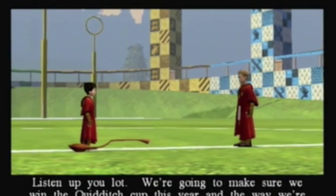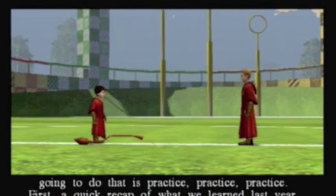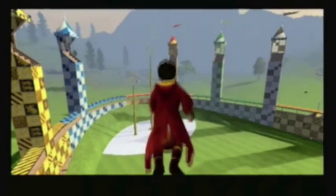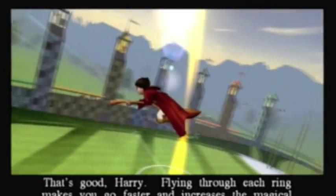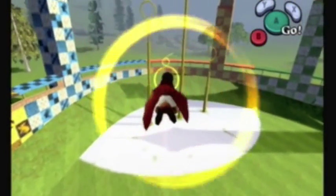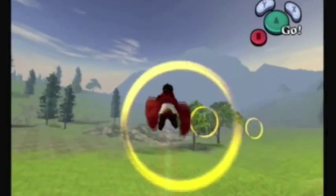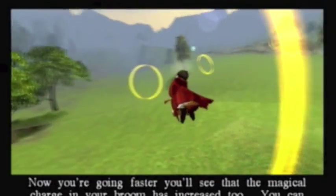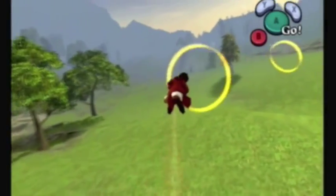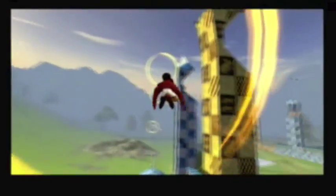He says 'listen up, you lot,' but I think Harry is like the only one here. Or at least if there are other people, they're somehow walking behind the camera very slowly. Flying through each ring makes you go faster and increases the magical charge in your broom. So you start off flying even slower than Flying Practice, but the more of these rings you go through, you'll pick up speed - until eventually you start going faster than you would even just normally flying on your broom. He sounded like my co-commentary here - he's sort of telling you stuff you already know, but also adding nice details.